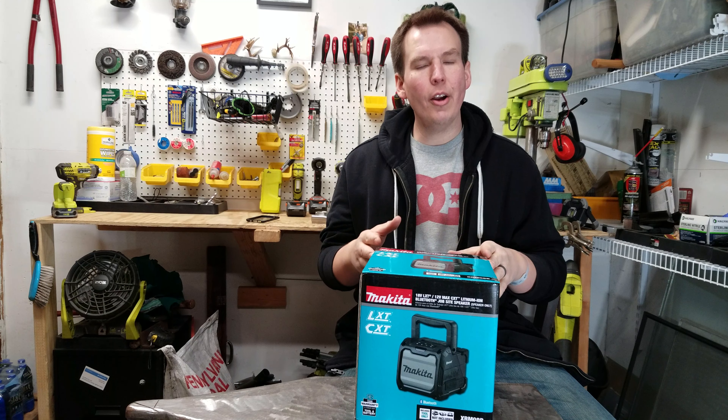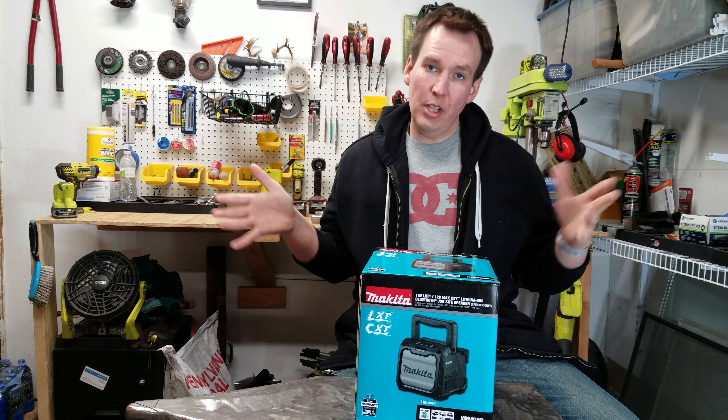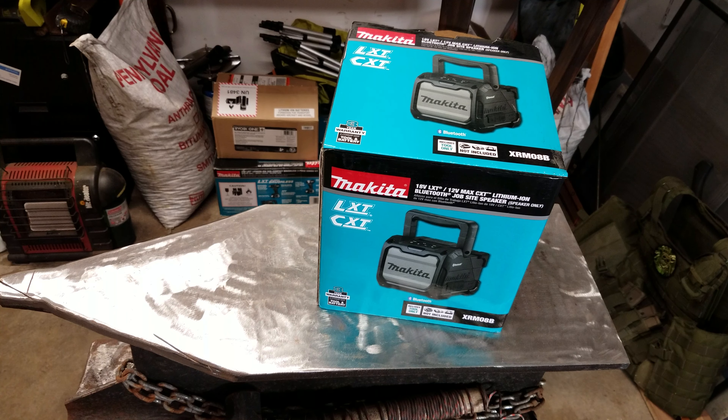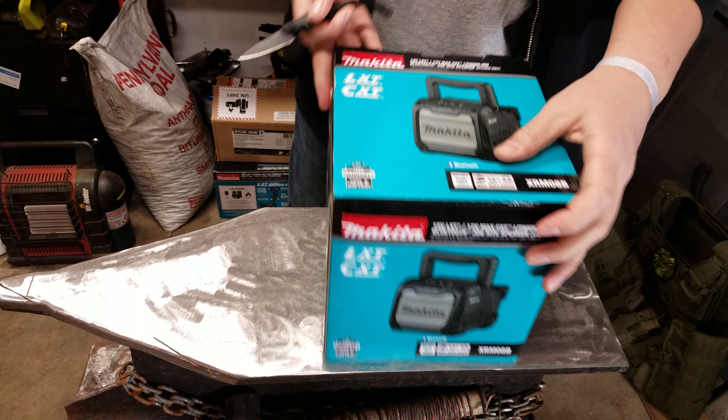I saw this radio, checked it out in the store and just loved it. So I picked it up, I'm going to unbox it, crank her up, and see how she works. Let's unbox this bad mamma jamma and see what's inside.